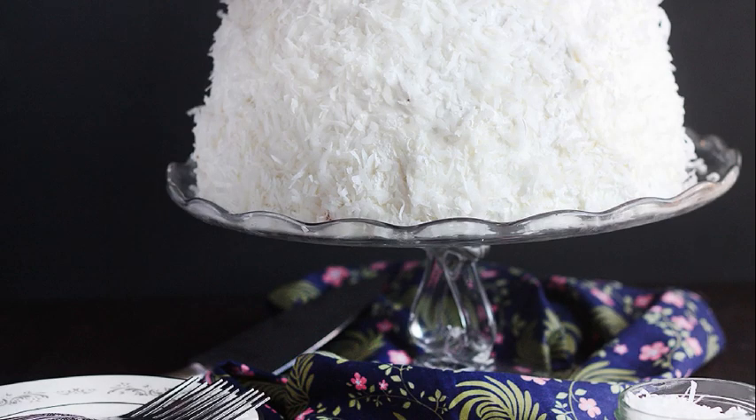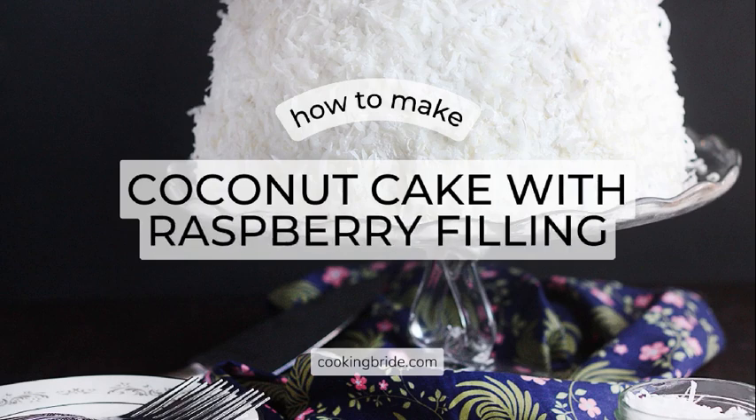Hey friends, who's hungry? This beautiful and easy coconut cake with raspberry filling is perfect for a holiday or Easter celebration.